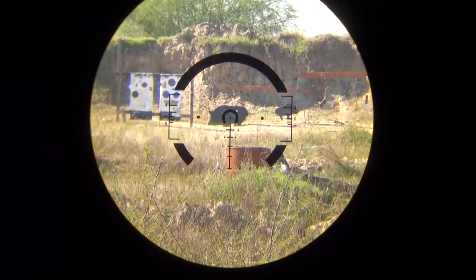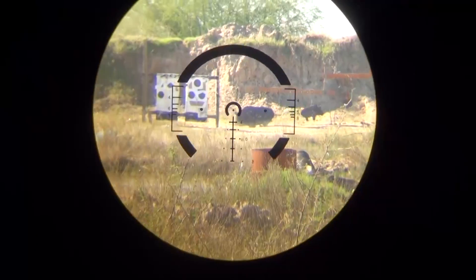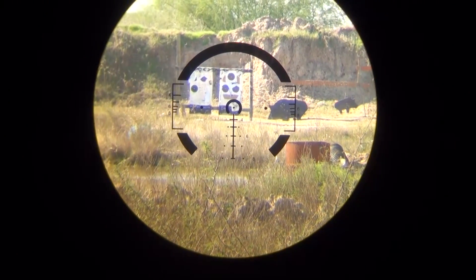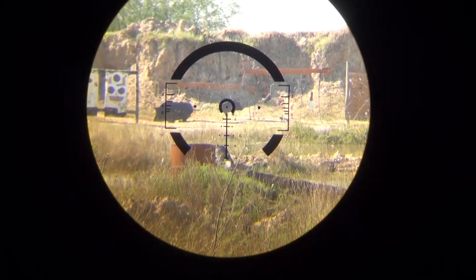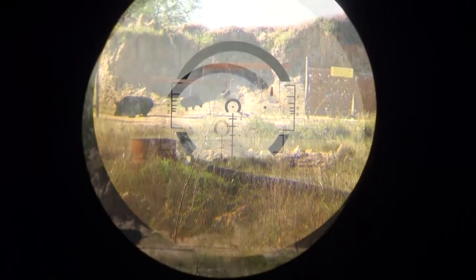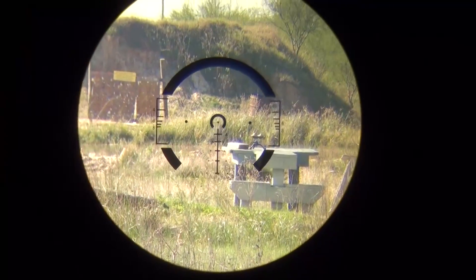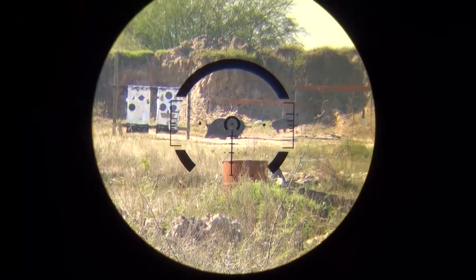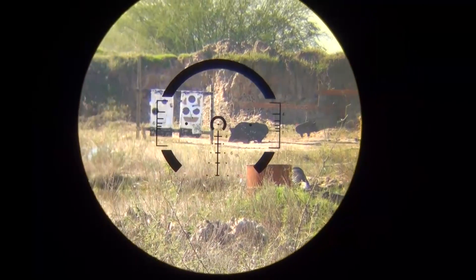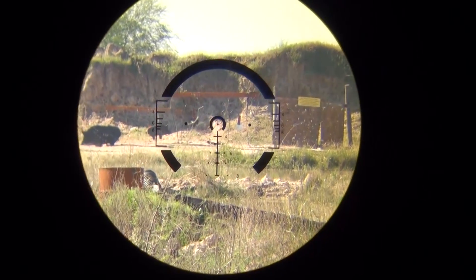Okay, this is 200 yards. Make sure to look at the clarity that the camera is getting — that's a 200 yard shot. You can see the little pig, big pig, little square steel. There's another piece of steel over here.